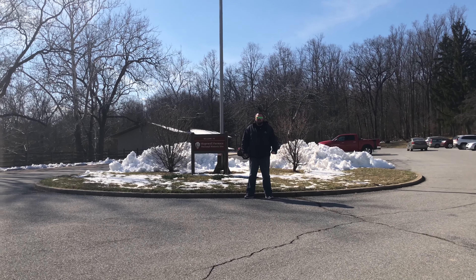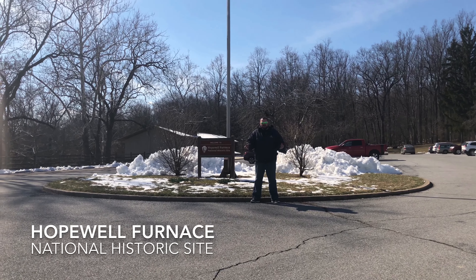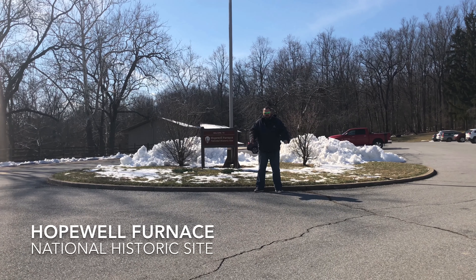How are you making out? You want to know about droning in a national park. So we're going to do that today. I'm going to show you exactly how you can drone in a national park.